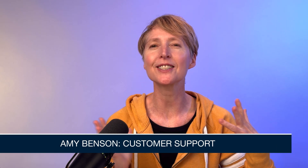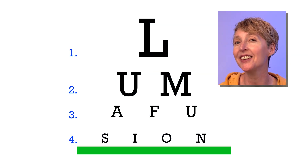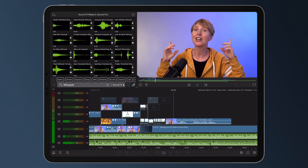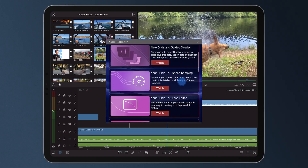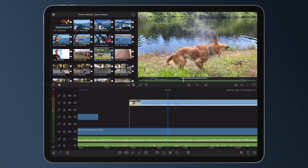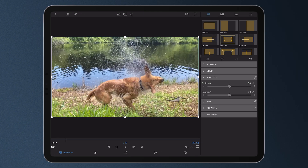Do you want your titles and logos to move across the screen like butter? For the effects you apply to look natural and easy on the eyes? For your audio edits to sound professional but you're on a deadline? LumaFusion's ease presets to the rescue. With the in-app purchase of speed ramping and enhance keyframing, use the ease presets to quickly set the in and out behavior of keyframes. This is how you do it in any editor where you can keyframe.